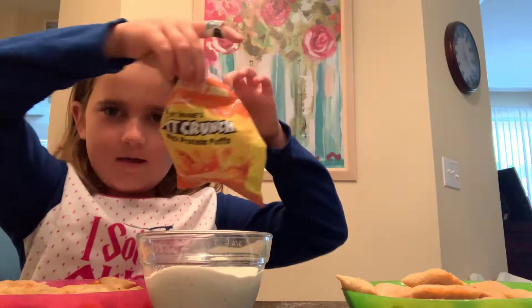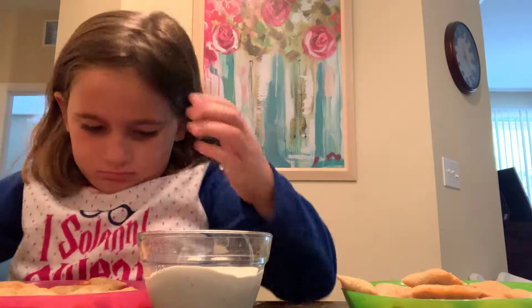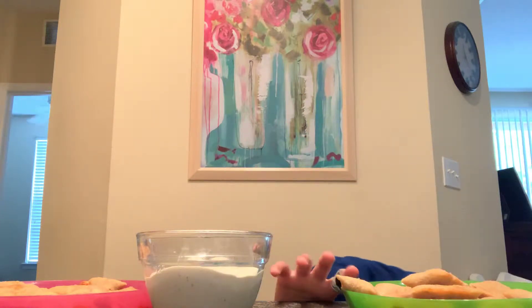First, I got my cheese balls that I love. My brother doesn't like cheese balls — he doesn't like these.